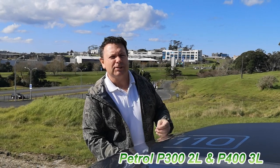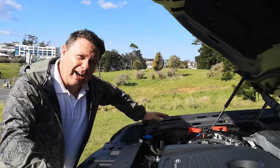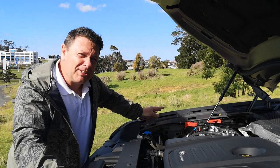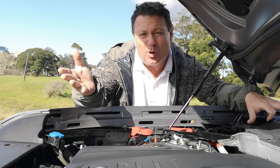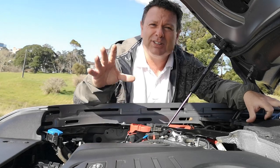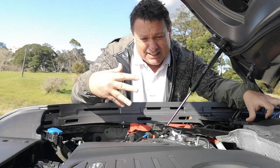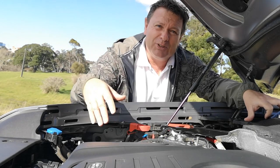Currently the new Defender has four powertrains — two diesel and two petrol. This one is the 240, so it's got 240 PS, which is 177 kilowatts, and also 430 Newton metres of torque. Zero to 100 comes in roughly nine seconds and it'll go up to 188 kilometres per hour. On road it sips fuel at around the mid-to-late sevens per 100 kilometres, giving off roughly 200 grams per kilometre in emissions — not the most planet-friendly, but not bad at all.